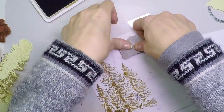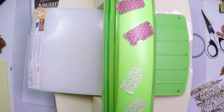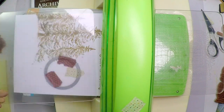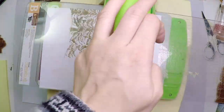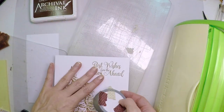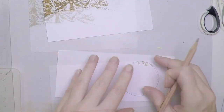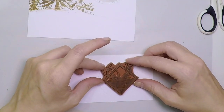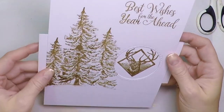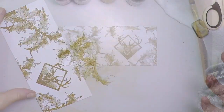The next part that I will stamp on is going to be the inside. But in the meantime, let's go and create that window. So I'm selecting my cuttlebug and putting in the different plates A, B and C, and passing it through several times. Once cut, I have my window. And I'm going to mark that window in the inside part of the card. So I'm going to stamp my deer there, in the middle of that circle, again with archival ink, the same color. And then I'm going to use the holly plant to decorate the rest.